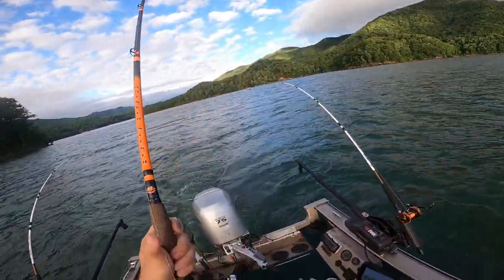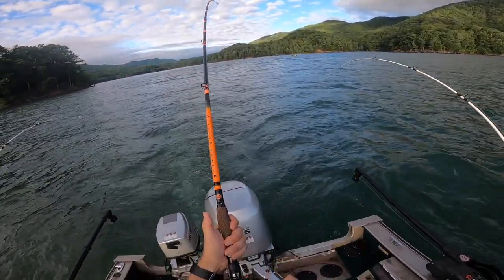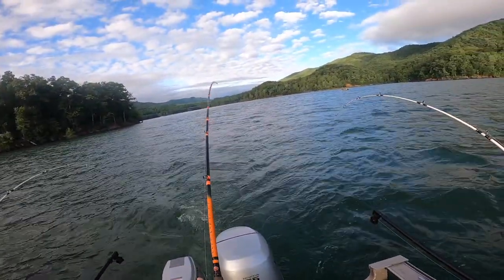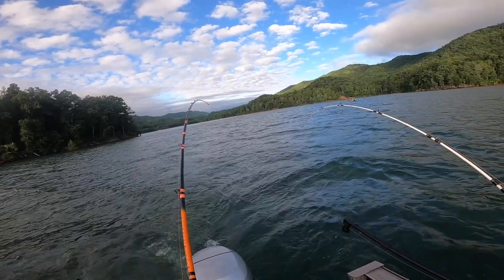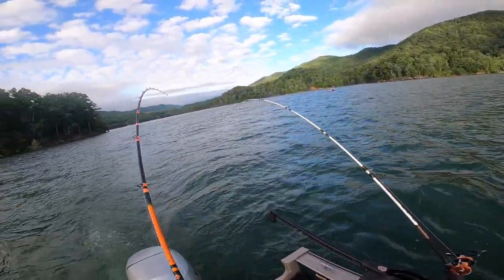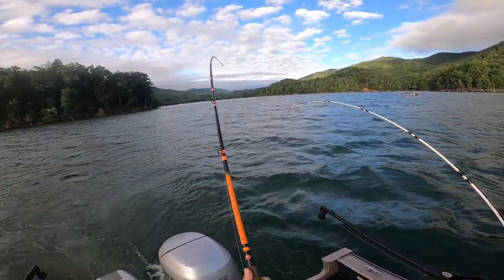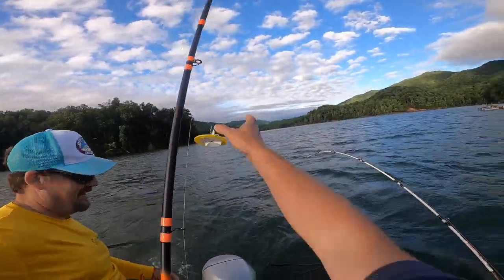We've got a fish on! Oh yeah, wow, he feels heavy. I saw a fin. Now do you want me to fight him straight into the boat? The Dipsy Diver twisted and led off a little, and I thought for a second he'd come loose. We've got a second one out right here — are you serious? We just doubled up! We must have gone right through a school of them. Look at it pulling! Oh, he broke off. Okay, let's get this one in. The first one just broke off but we've got another one on.